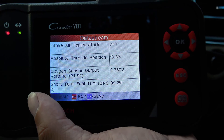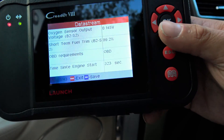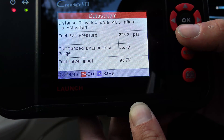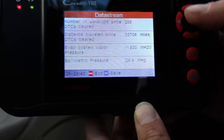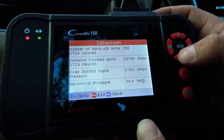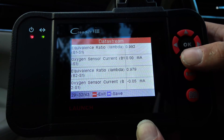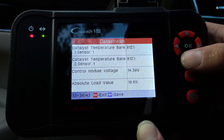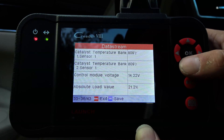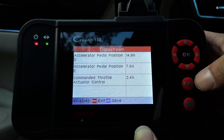Now watch what happens — I see the throttle position changes. You've got the oxygen sensor. And that's cool — it even shows us what our fuel level is: 93.7%. That's some neat information. It's showing just about everything. It even shows you what your catalytic converter temperature is — how about that. And that's it for the live data on this screen.